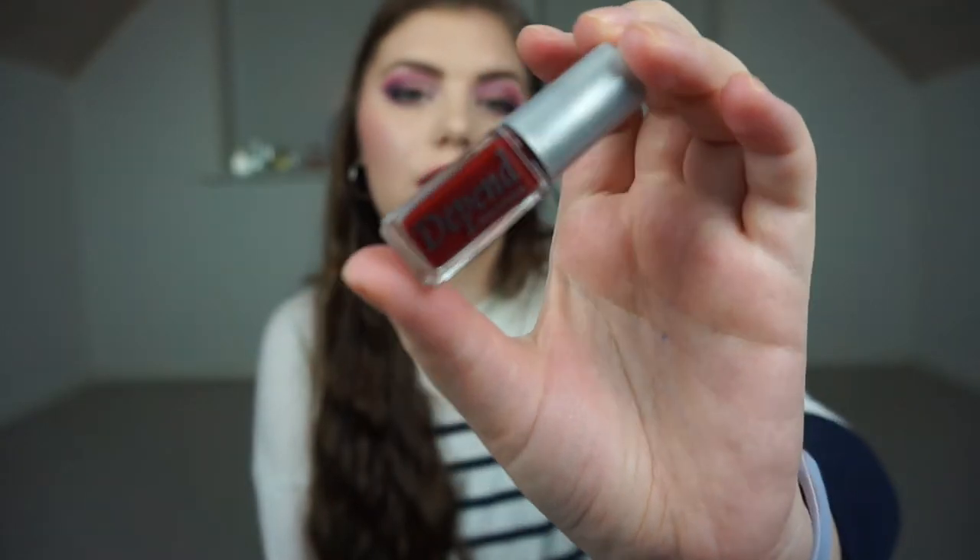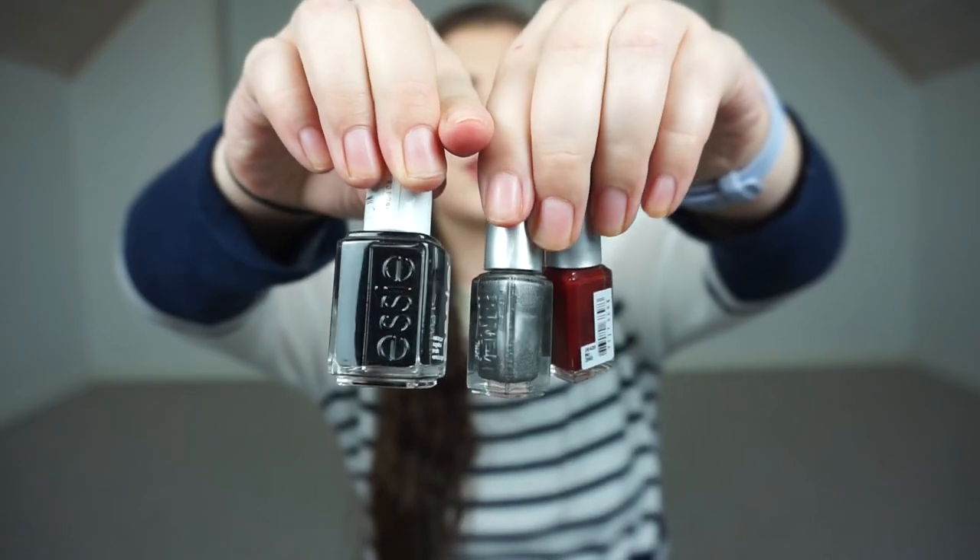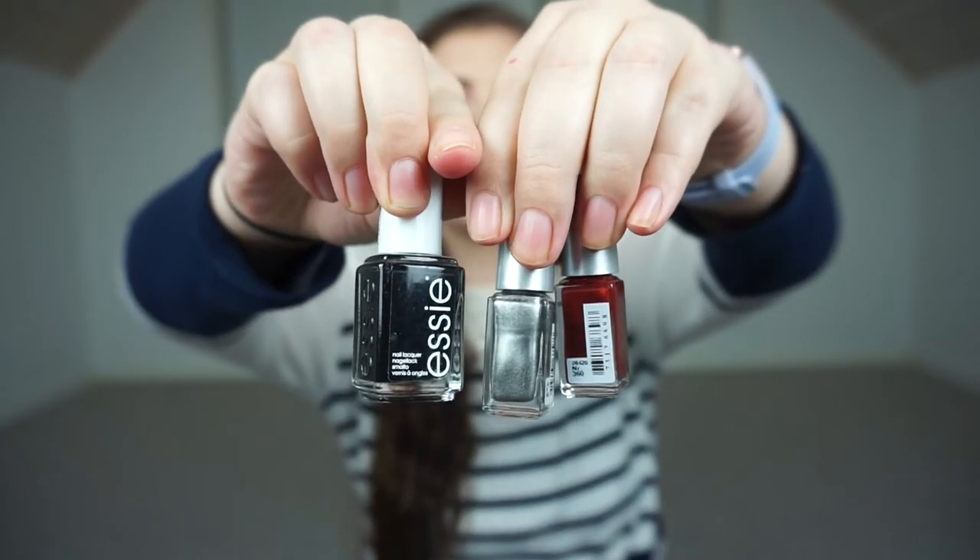The next one is also from Depend. It is just a regular one — a darker red, not completely dark but a little bit dark. So I am starting there. That is the size of an Essie versus a Depend polish, and these are full size, so they are not very hard to go through.